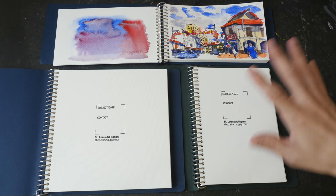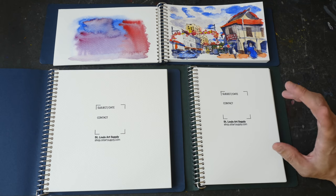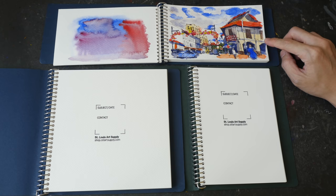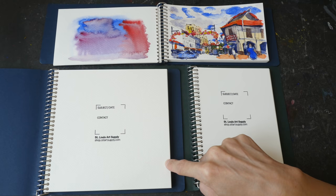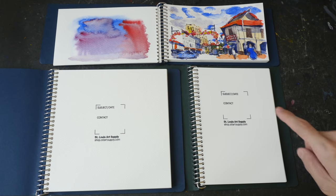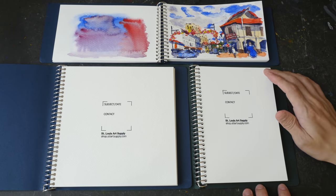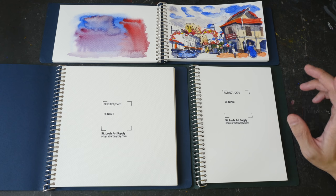Let's talk about pricing. Each sketchbook has 25 sheets, which is 50 pages if you use both sides. The slightly smaller-than-A5 sketchbook with 25% cotton paper is priced at $17. The larger sketchbook, also with 25% cotton, is $23. The smaller hot press sketchbook is actually more expensive at $29 — $6 more — because it uses 100% cotton watercolor paper. With watercolor paper, you get what you pay for.